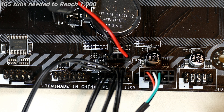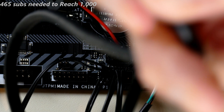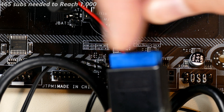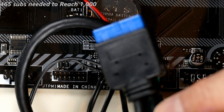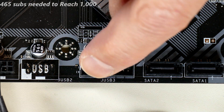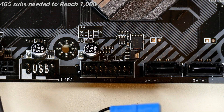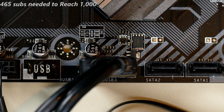USB 3.1 uses a completely different, larger connector — most cases have it with a blue tip. There's a physical key on one side of the cable, and the matching socket on the motherboard also has a key. This single cable carries two USB 3.1 connections for the case. Match up the keys, then apply a little firm pressure to seat it fully in place.